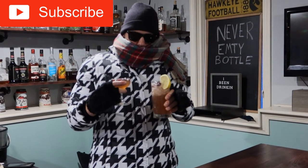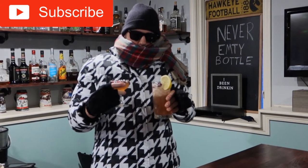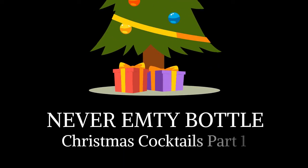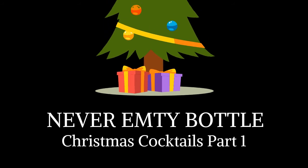I think I might be just a little too overdressed for this blizzard. So if you're like me, you might be a little bit of a Scrooge when it comes to the holiday season.